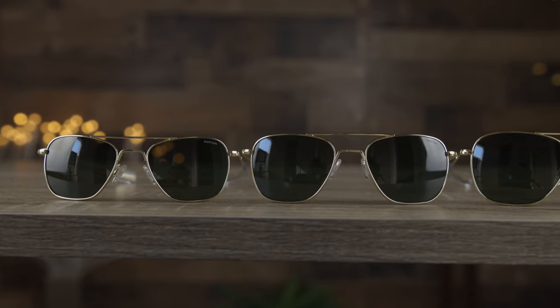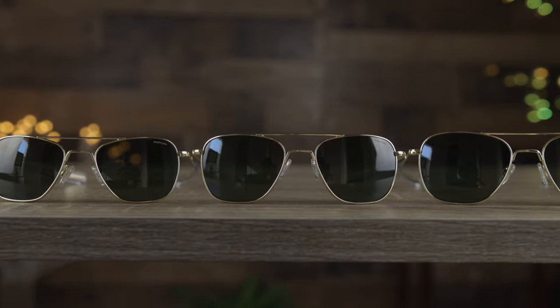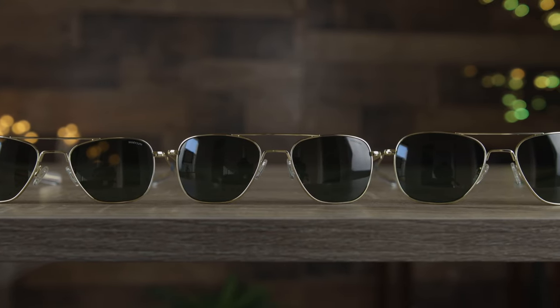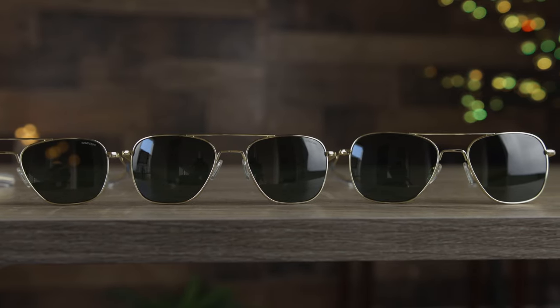And last, we're just going to pop on the large 58mm sunglasses and give you guys a quick 180 of these large sunglasses on my face shape. Here are what the 58mm sunglasses are going to look like. Most people are going to want to pick up the 55mm sunglasses — that's going to fit most people's face shape best. But if you think you have a bigger or larger head, I'd probably go ahead and pick up the 58mm sunglasses. And if you think that you have a smaller head, I'd probably go ahead and pick up the 52mm sunglasses.